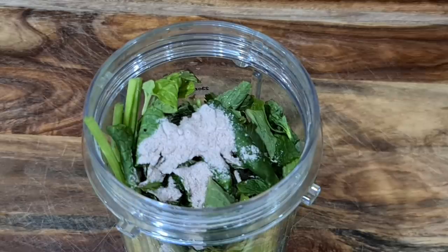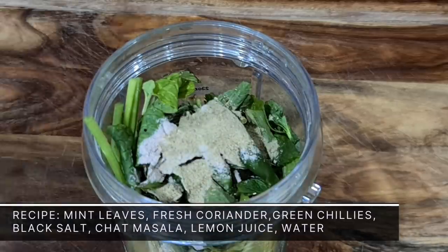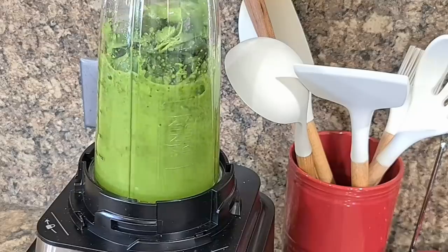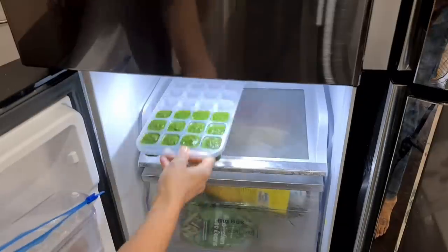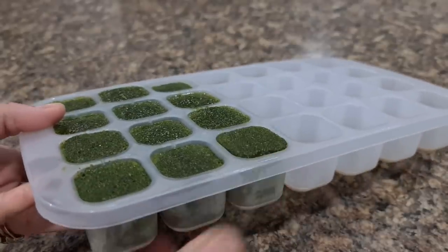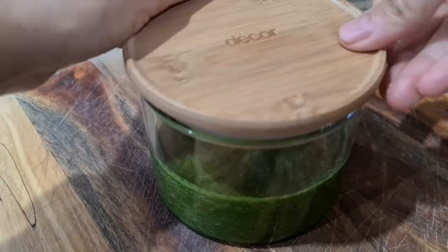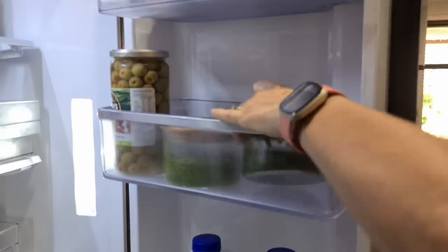To make green chutney, I have taken one bunch of mint leaves, three bunches of coriander with stems attached, few green chilies, black salt, chaat masala, lemon juice, and water to blend. I like to make a big batch and store it in a freezer tray so that you can have them in cubes to be used as and when you need. You can thaw the cubes in the microwave, keep them at room temperature for a few hours, or transfer them to the fridge section a night before. This chutney can be stored in the fridge for about a week and in the freezer for a few months.